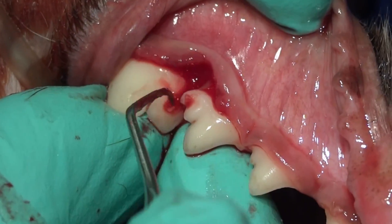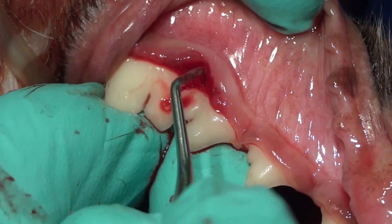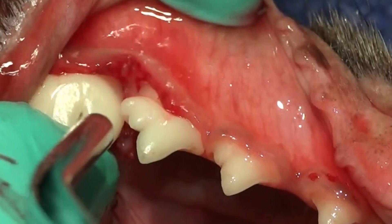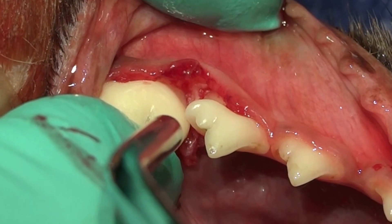Once we're done cleaning, what we want to do is confirm that those are actually clean defects, looking at nice bone by using our air water syringe and getting down in there to confirm that those are indeed cleaned. And as you can see, they are.